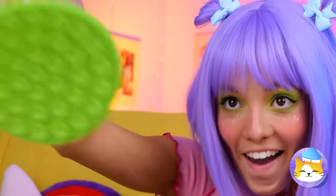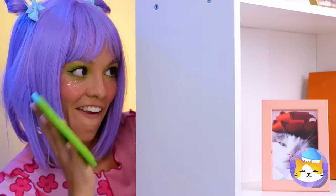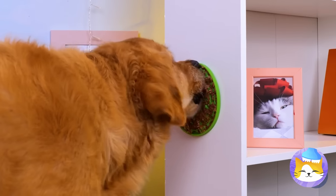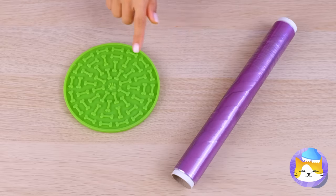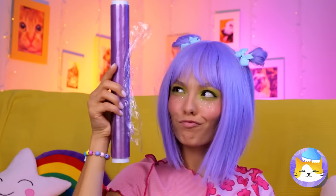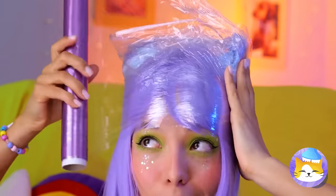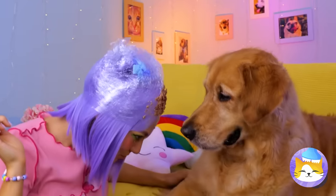Look at all those suction cups! Stick it up and spread on something yummy for your pooch. While they're not looking, it's grooming time! Here's our backup plan — take some plastic wrap, wrap it around your head and add the food. Now you and your dog can have some quality time.